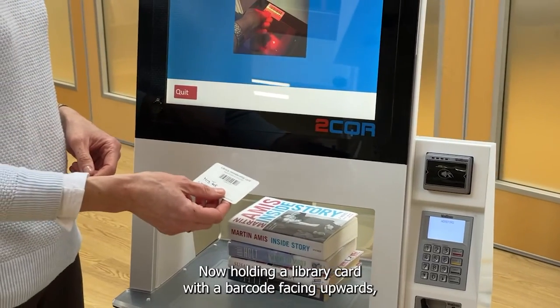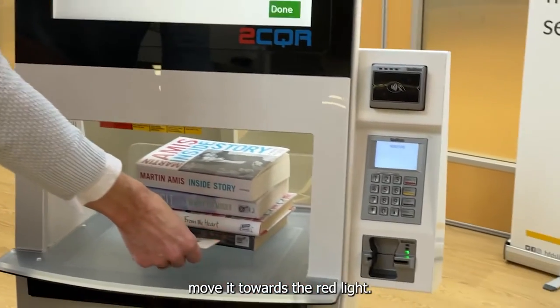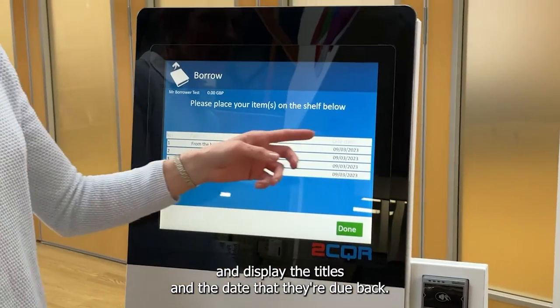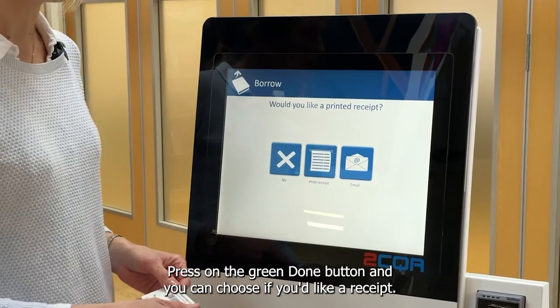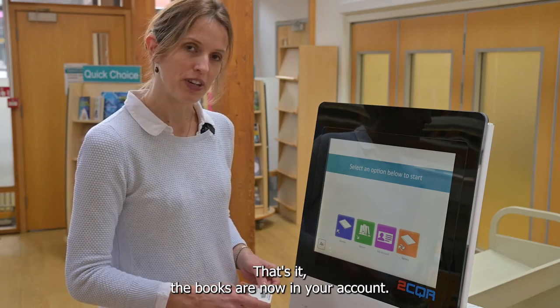Holding your library card with the barcode facing upwards, move it towards the red light. The machine will scan through the books and display the titles and the date that they're due back. Press the green done button and you can choose if you'd like a receipt. That's it — the books are now on your account.